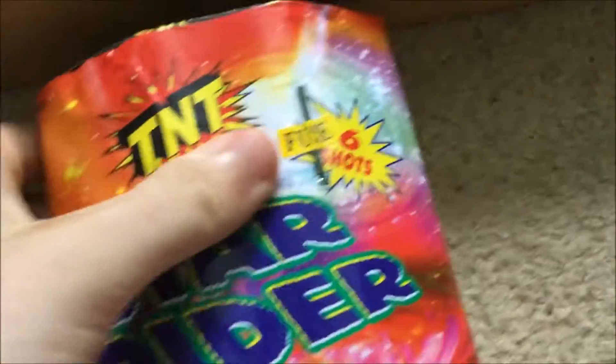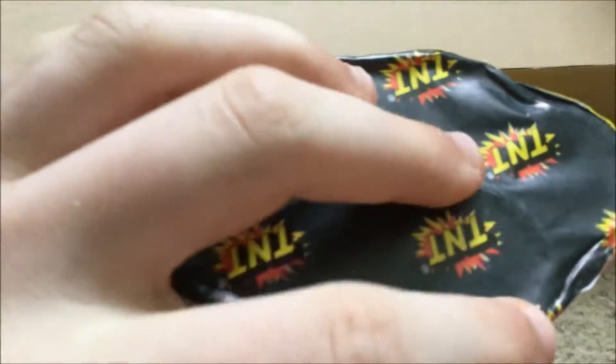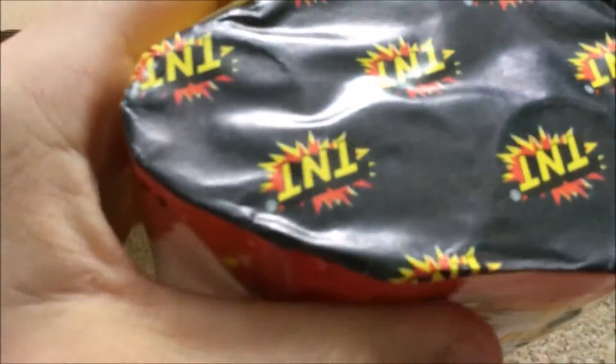And the finale piece in the box — if you've just got this box, this is what you use as your finale. Star Rider, 6 shots: comets, cut stars, coconut and crackles with strobe. Big tubes, 22 mil maybe. No wasted packaging — it's all full of tubes. Very nice, weighty piece. 59 grams of powder — quite a lot there.